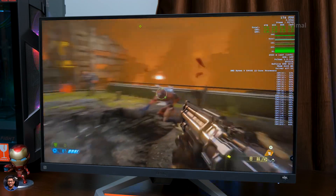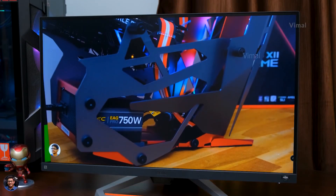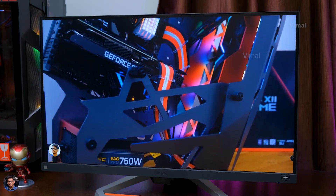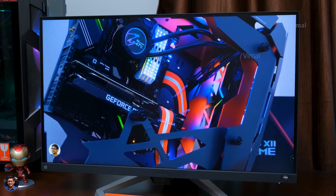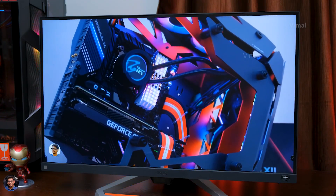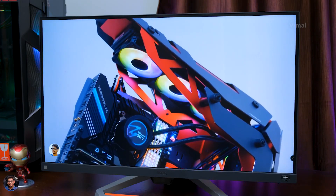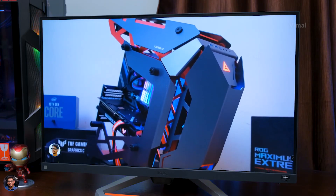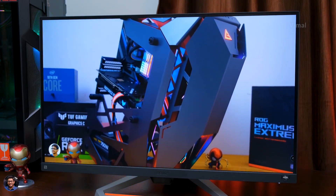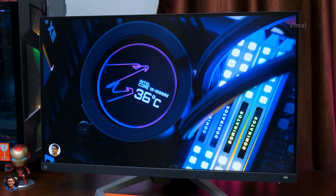Talking about colors — the monitor supports 99% sRGB color gamut, which is plenty for gamers, and the panel produces nice and rich colors. However, one thing to mention: the monitor didn't come with factory color calibration out of the box, so initially the colors aren't that accurate and the white balance was slightly towards a bluish-green side. I had to manually tweak and calibrate from the monitor's menu to get the best, natural-looking results.